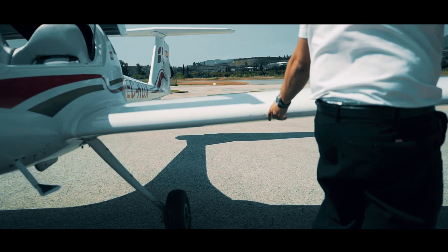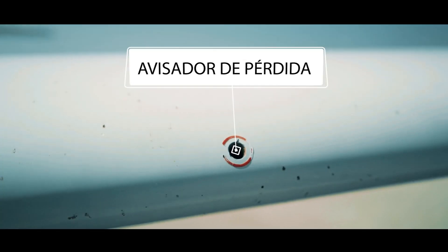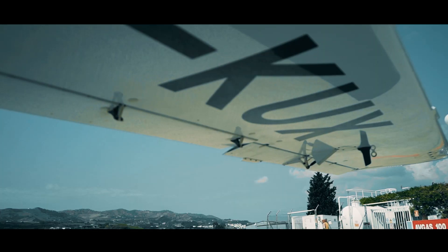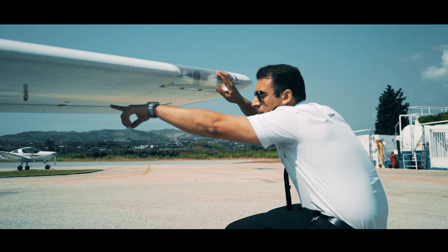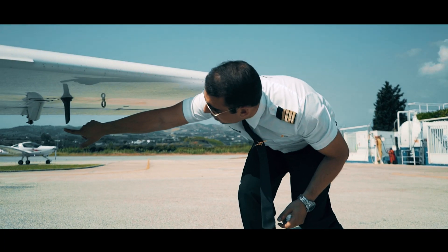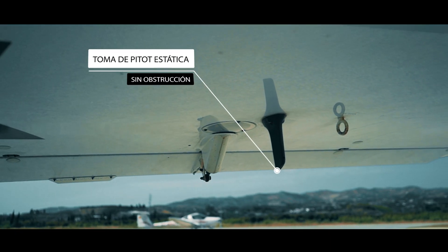Seguiremos con el borde de ataque, comprobando el avisador de pérdida a modo de succión. Y seguiríamos comprobando tanto el borde de ataque como la parte inferior del ala. Chequeamos la toma de pitot estática, nos aseguramos de que la funda está quitada y que no tiene ningún tipo de obstrucción y está en buen estado.